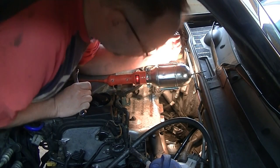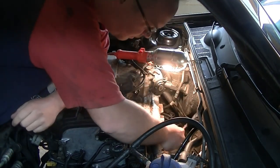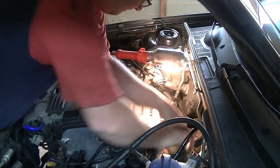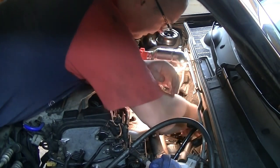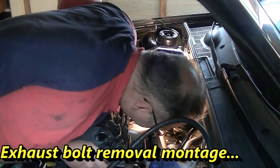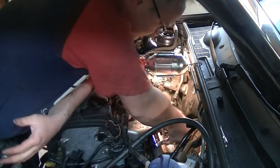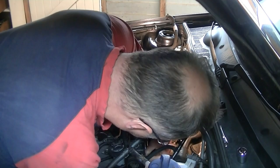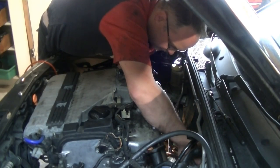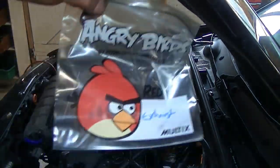We're back for the second session, second day. We'll start off where we left off with the old disconnect. The exhaust — we've got six 17mm bolts, hopefully not too much to crack off. The exhaust is off now. To keep everything together we've got our Angry Birds lunch bags.